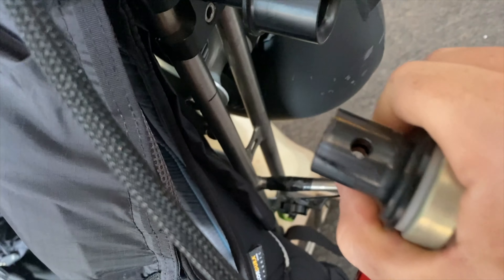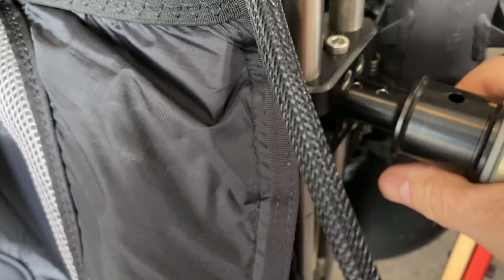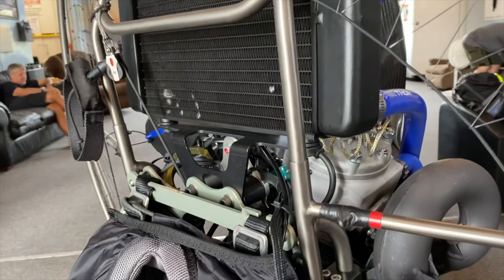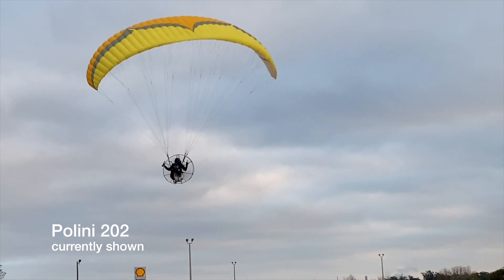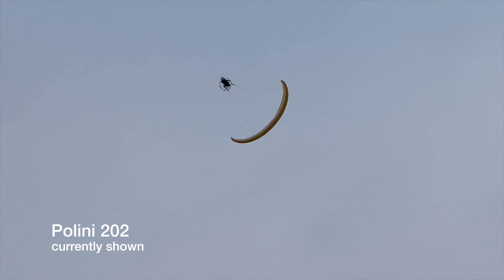I'm more a fan of the Liberty Paramotor — the torque compensation adjustability is better, you can put in more torque compensation and change the angle at which the frame flies, which is more for slalom-style flying at faster airspeeds. Not necessary for most people, but I like that adjustability. The Liberty Paramotor frame can also run an Atom 80, a Moster, a 202, a Sky Engines Boxer 220 — pretty much anything — on one single motor mounting plate.